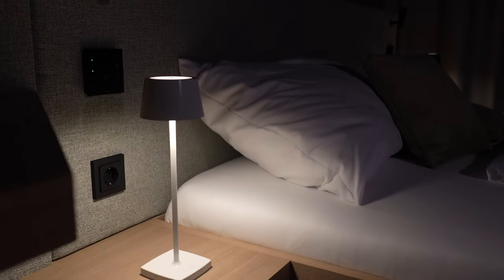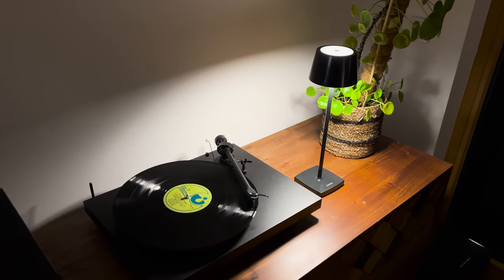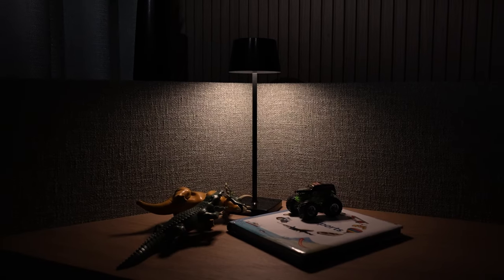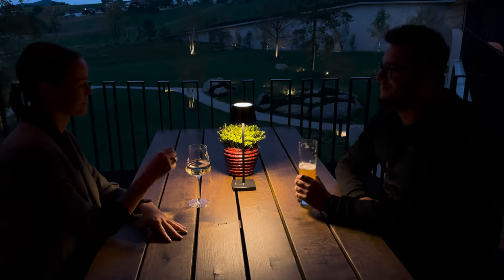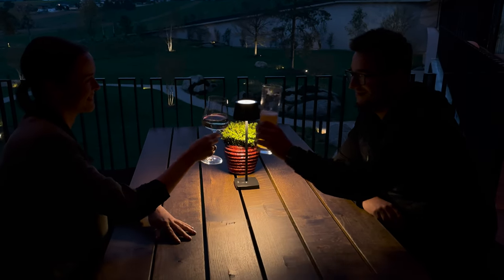But the Table Lamp Air cannot only be used in commercial areas. It can also be used perfectly as a bedside table lamp, accent lighting in the living room, a night light in the children's room, or, thanks to the integrated battery, with a cozy glass of wine on the terrace. Now I would be interested to know what ideas you have — where would you use the new Table Lamp Air? Put it in the comments. We wish you a lot of fun with the new Loxone Table Lamp Air. Thanks for tuning in and see you next time!